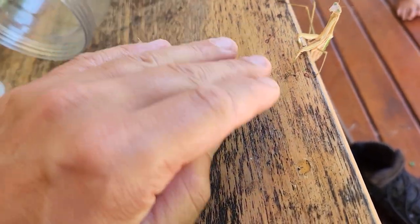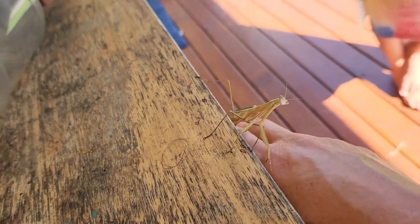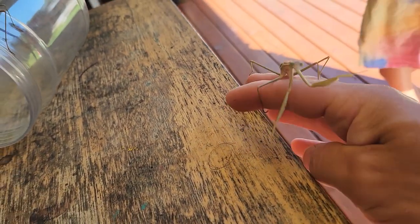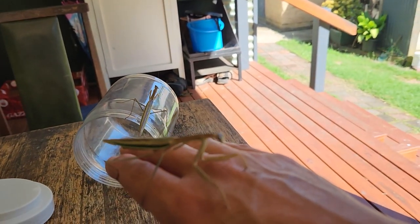I don't want to. Like this. If you hold them like this, I'll show you. Put them on your hand like that. They're like that and they don't bite, because they think you're a tree or something.